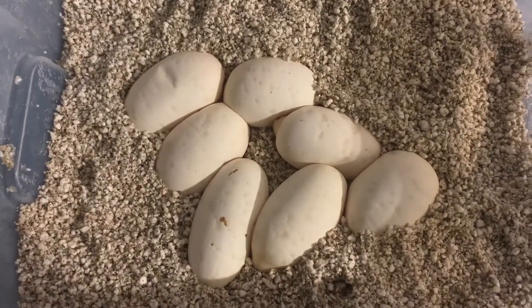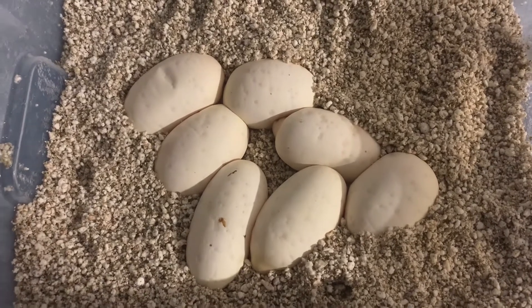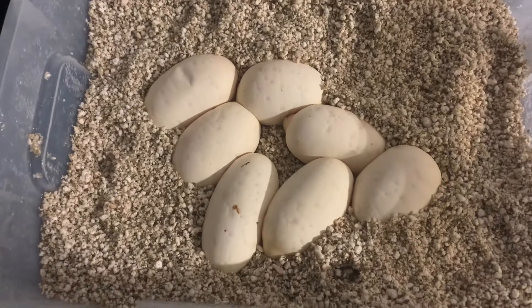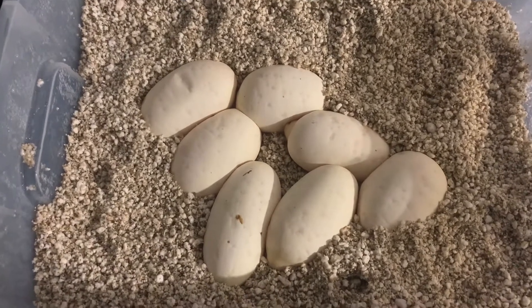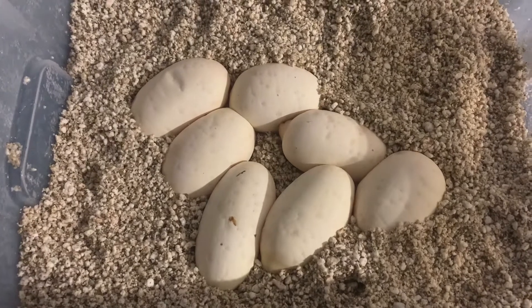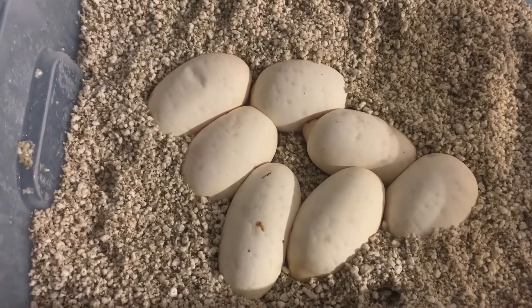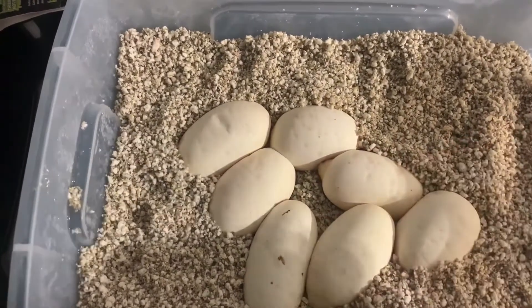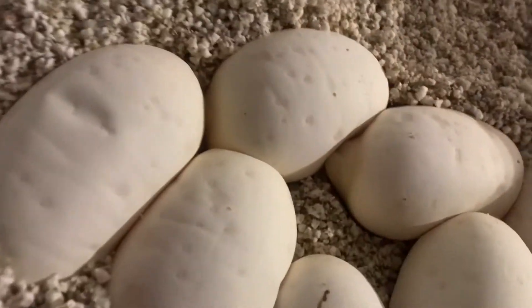I'm not going to candle them at the moment. I'm going to put them in and leave them for a couple of days. What I found on my last clutch was when I candled them straight away, there were a few that didn't have very good veins, but actually a couple of days later the veins were really strong and they were looking really good. So I'm really pleased with what we've got.